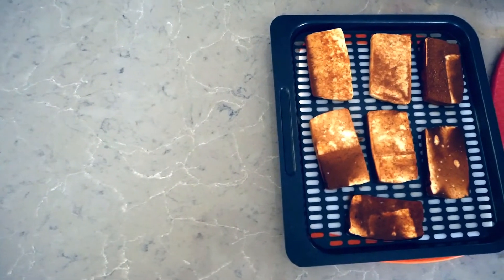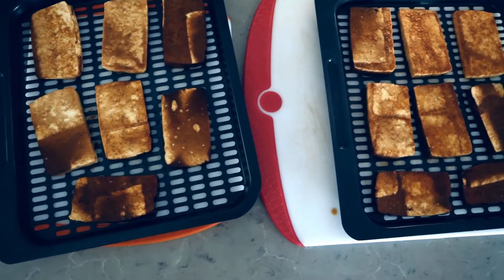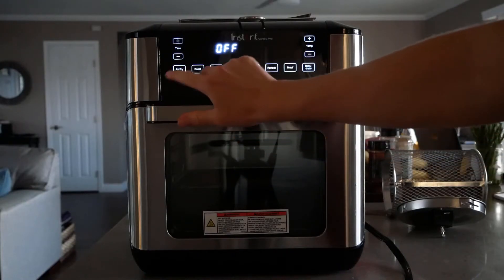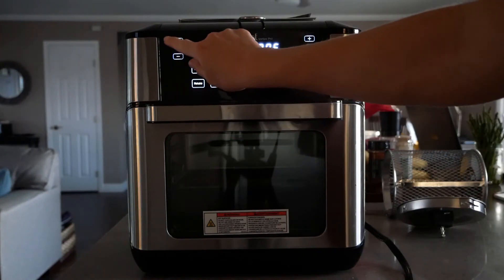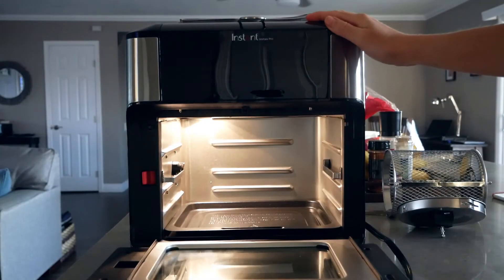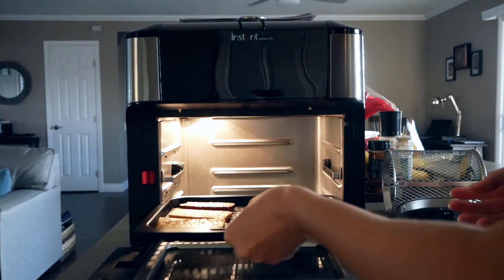Now we're going to air fry our tofu. We're going to start off by preheating our air fryer. This is a really important point — when I was actually making the recipe I didn't do this, so it comes out a little bit burned if you see it later. Then when the air fryer tells you to, put your tofu in and let it cook for 10 minutes.